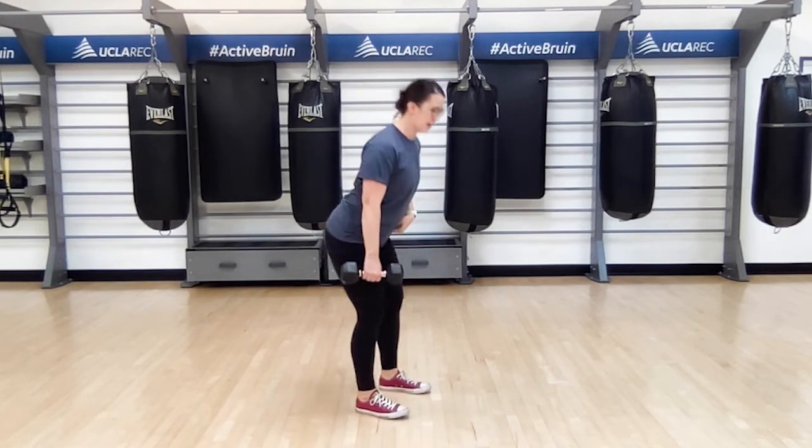We're going to start with your feet somewhere between hip and shoulder distance in a nice stable stance. Dumbbell or weight is in one hand. We're going to take our hips back, bringing our whole body into a hinged position.